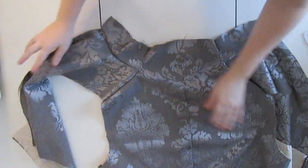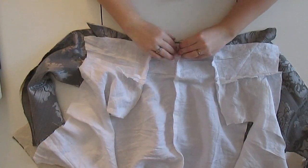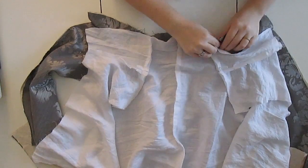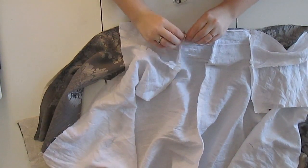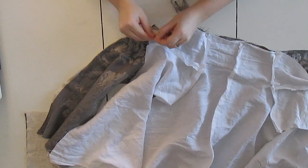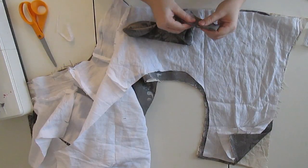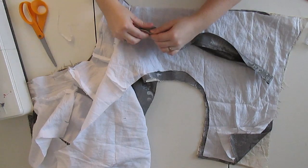When the lining was completely pieced together — except for the side seams, because we're doing a bag lining — I laid the lining fabric on top of the fashion fabric and pinned it into place. I also pinned it in a little bit at the button placket, just to make sure that if there's any pulling on the doublet, you're not going to see the shirt underneath. It's just going to look really nice, clean, and cohesive.